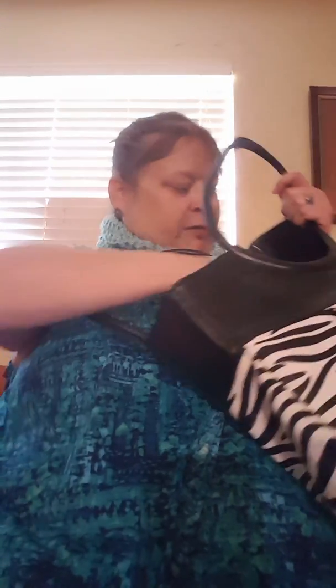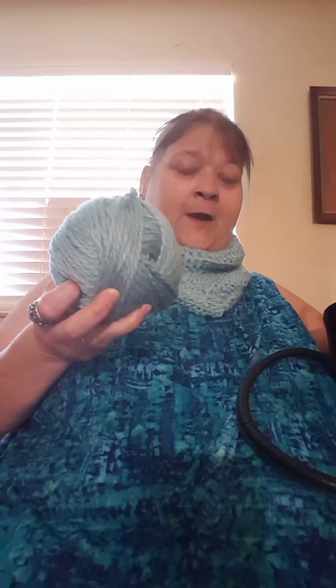That's the Big Button Cowl. I pretty much stayed up all night doing this just so I would have something to show y'all. I have one more ball of yarn left so I can make another one — I'll get another one of these buttons and put it on there.